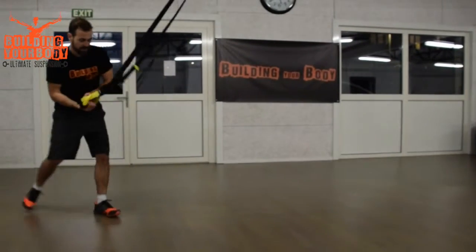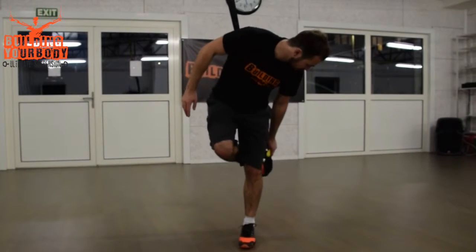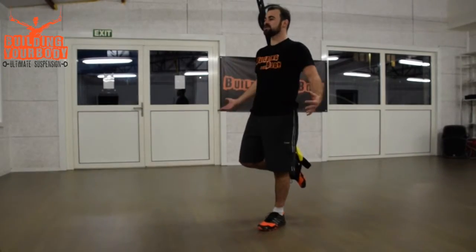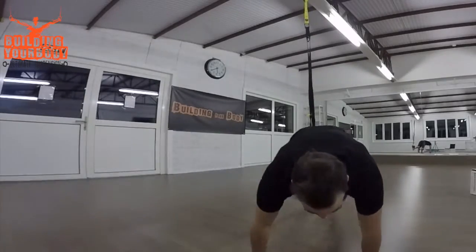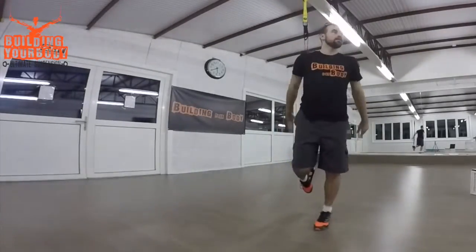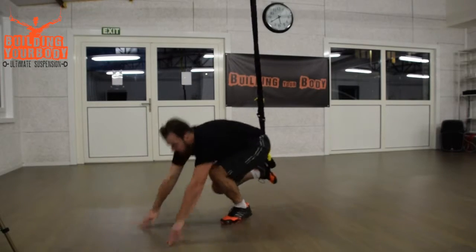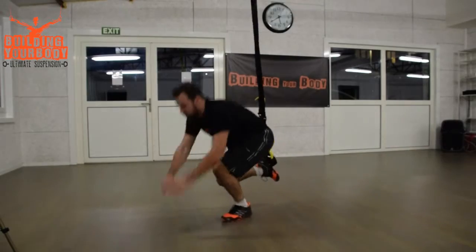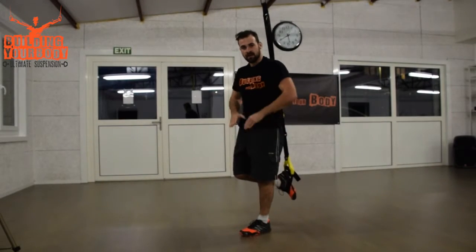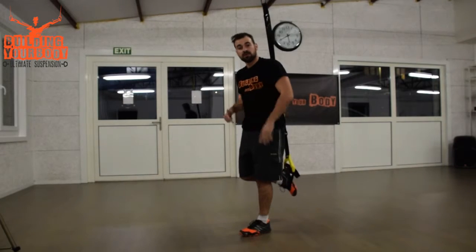Set it like this and tighten it. What you're going to do is put one foot in the lowest foot cradle. Then for the second set you will switch feet. You're going to start in a straight position, go down into a plank position with both feet, do a push-up, go up, and jump. My body is always straight when I do the plank — my left foot not in the cradle needs to be aligned with the foot that is in the cradle.